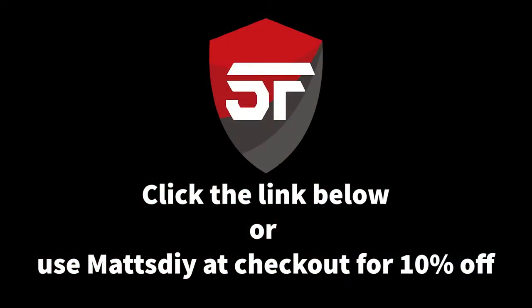This video is sponsored by Shadow Foam — click the link below or use 'matts_diy' at checkout for 10% off all their products.